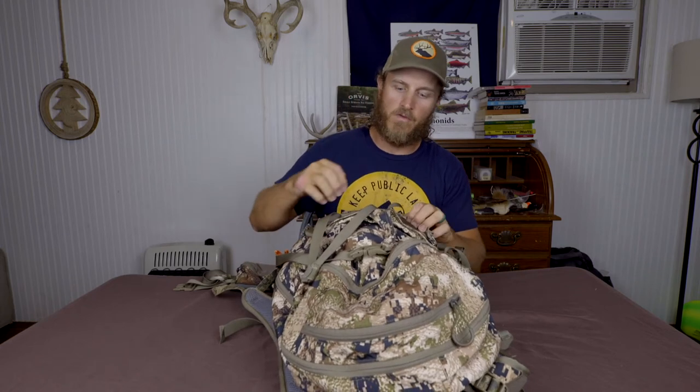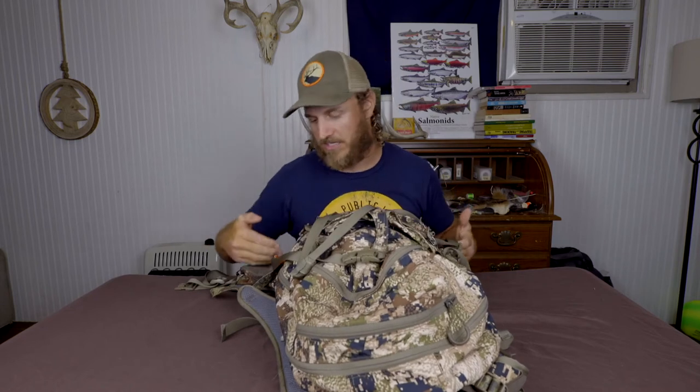Another thing I was really impressed with is the actual material on the outside. It seems to be super water repellent — it's not advertised as a waterproof pack, and I get that, but water will bead up on here to an extent. There have been plenty of times where I was caught in a minor rain shower and just had the water shed right off. There was one time I got caught in a torrential downpour and yeah, everything got wet, but for the most part the exterior shell on this pack is super durable with no tears at all.